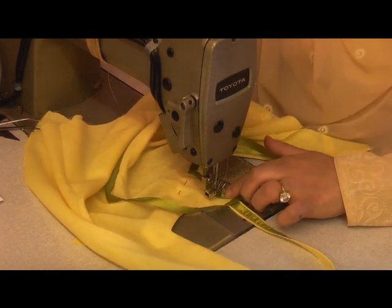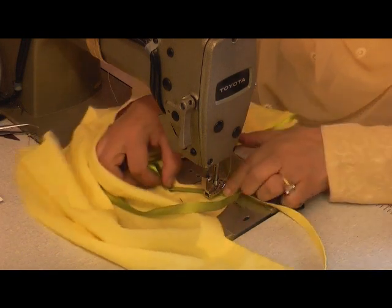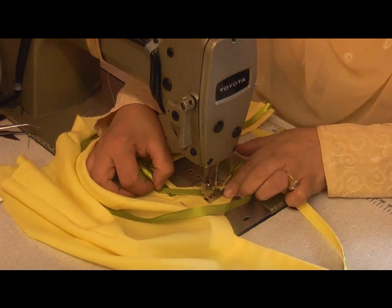Every time I'm coming to an angle, I am angling this out so that I've got a neat corner formed with the ribbon.